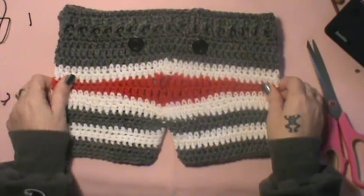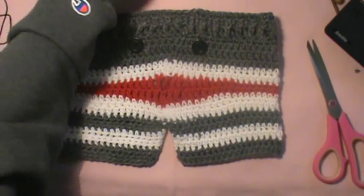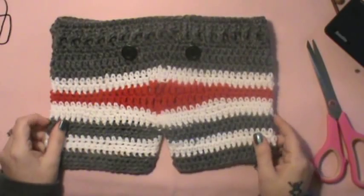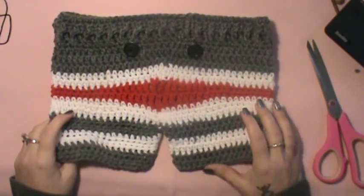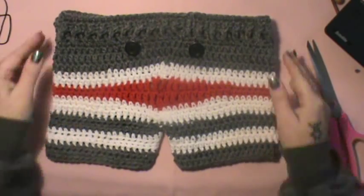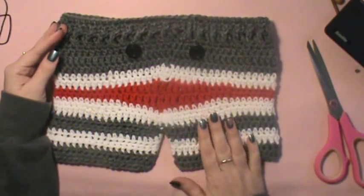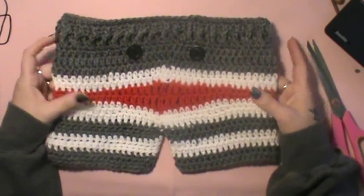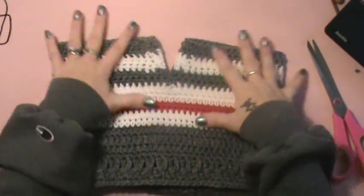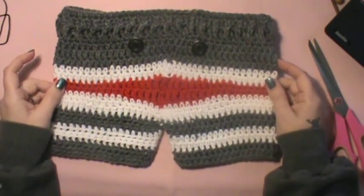There you have it — your monkey baby shorts, and they are just very adorable. I'd like to thank Melinda for allowing me to do her pattern on video. I'll link to her sites and patterns in the description. This is her 12 to 18 month monkey shorts pattern. You can change the size by changing your hook and yarn. If you wanted them longer as pants, you could just add extra rows. Until next time, happy hooking!